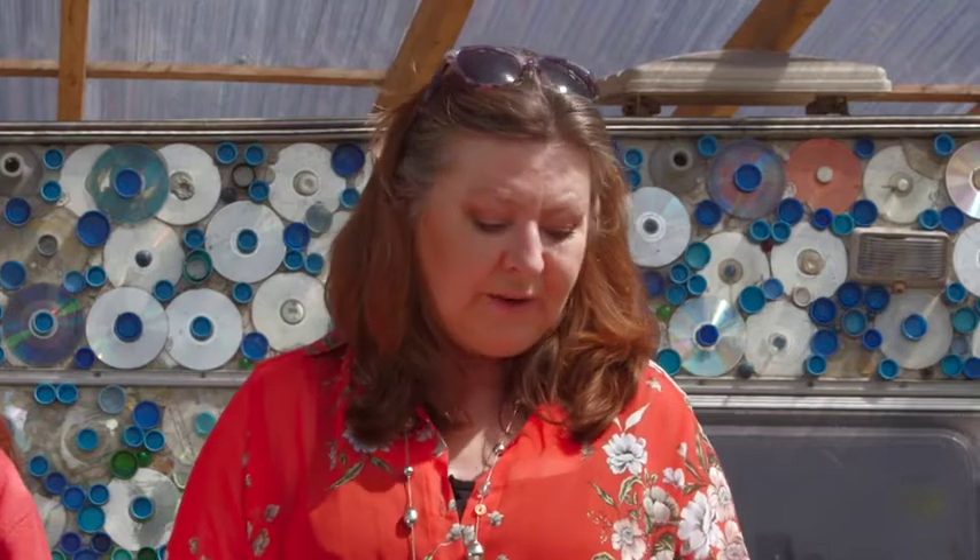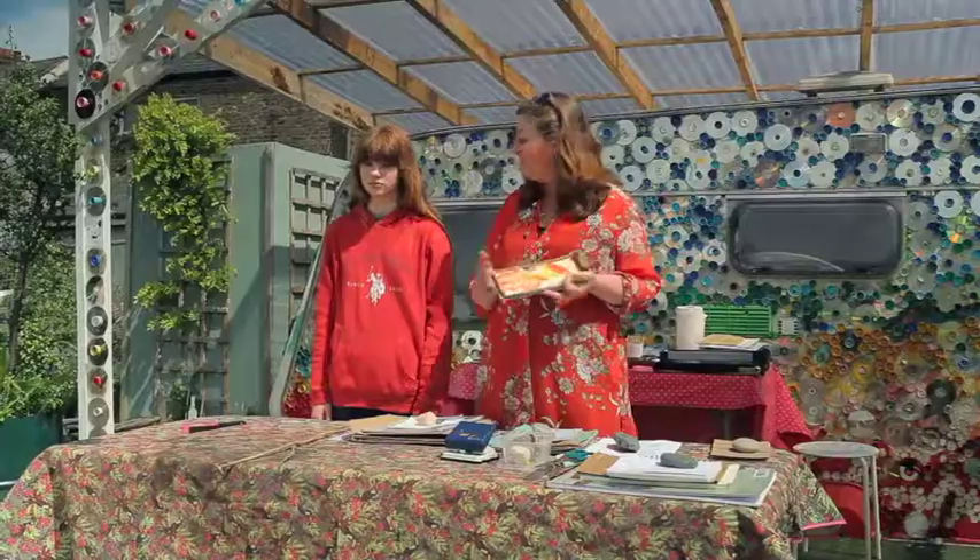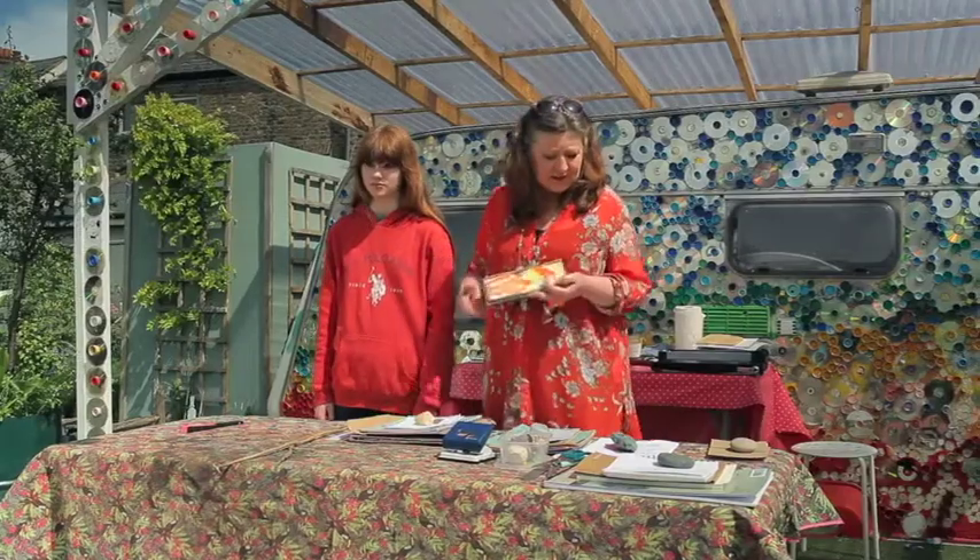Hi everybody and welcome to Mud Island Community Garden here in the North Strand of Dublin City. Today we're going to be doing a workshop for Crinion and Oog on how to make nature journals. My name is Brida Jackson and this is my daughter Ella who's going to be helping me out today.